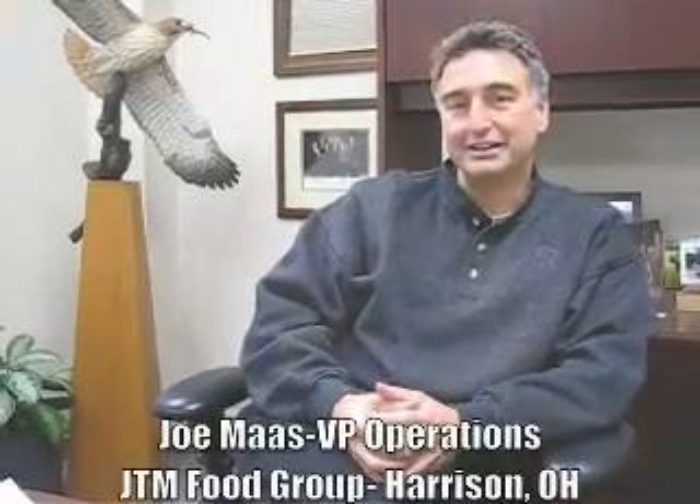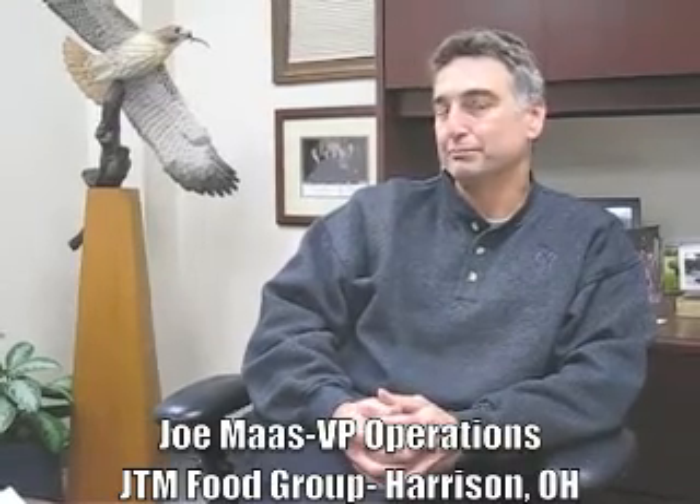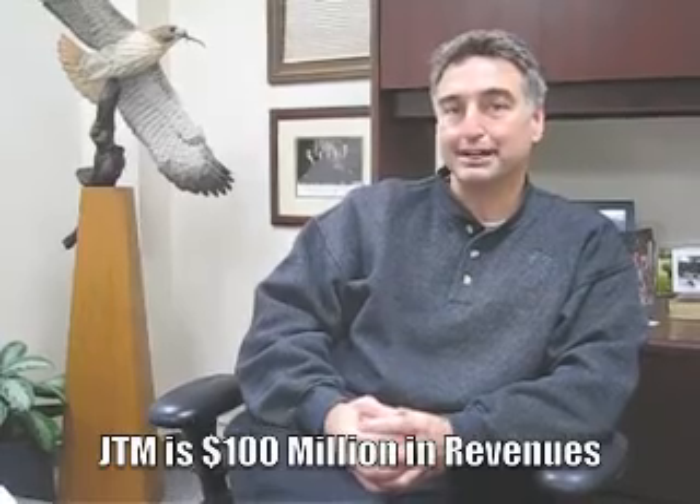Hi, I'm Joe Moss. I'm with JTM Food Group in Harrison, Ohio, and I have a food processing company primarily dealing in processed meat items.